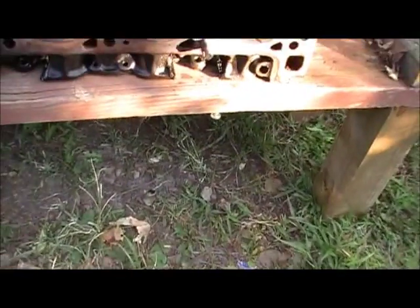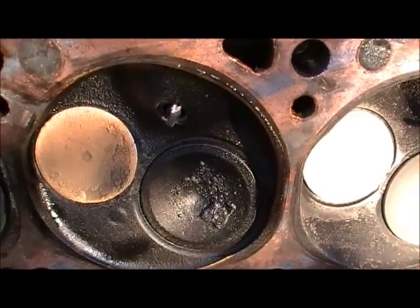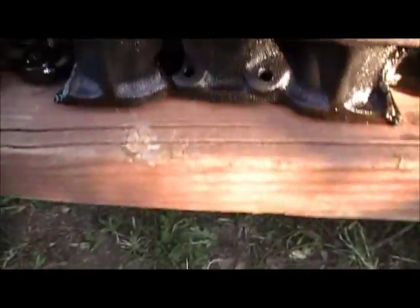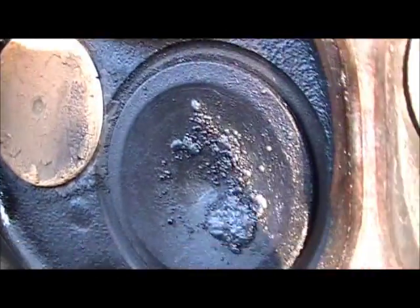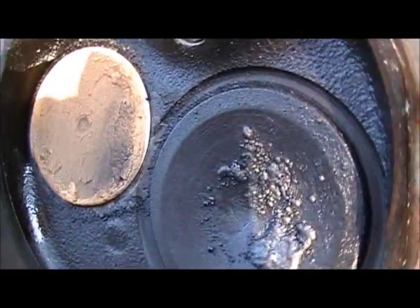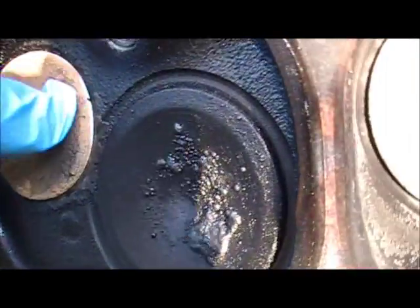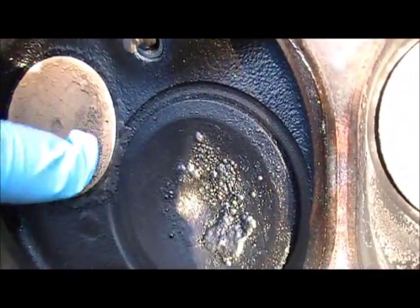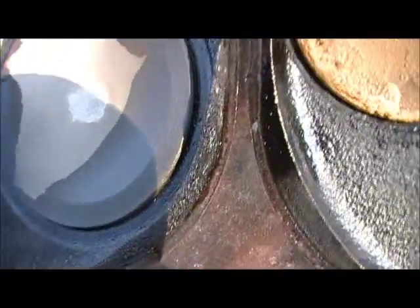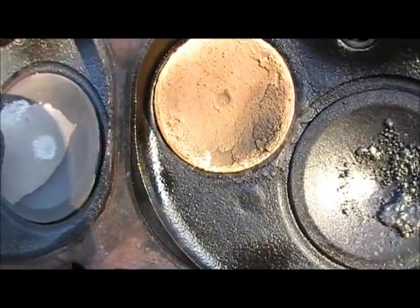I pulled the head off of it. Right there — I don't know how well the camera will show it, but it's got a burnt valve. Right along there. Possibly around this other side too. But that is the problem. That's been the problem the whole time.